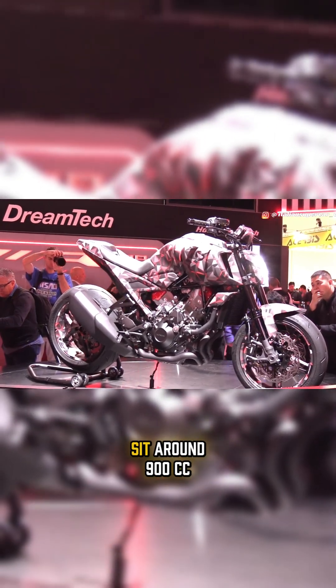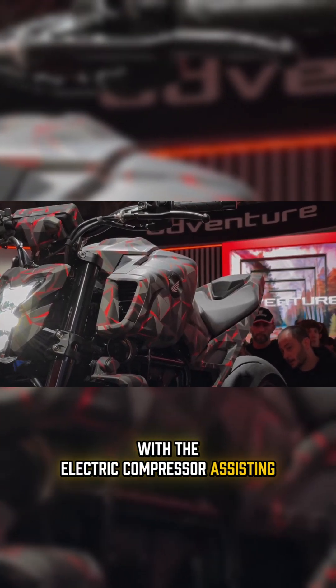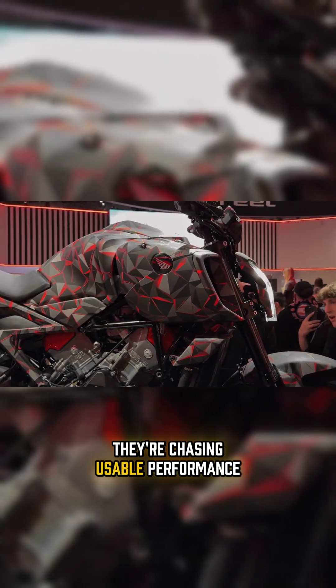This bike is rumored to sit around 900cc, but don't let the number fool you. With the electric compressor assisting the engine, the power delivery feels bigger, sharper, and more alive without sacrificing fuel efficiency. That's the genius move. Honda isn't chasing top speed headlines — they're chasing usable performance.